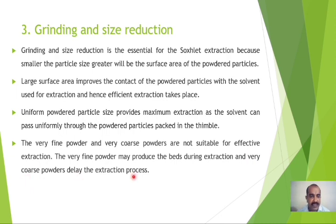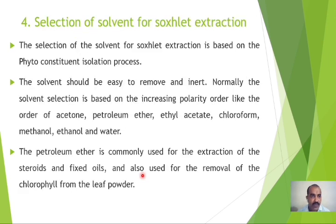The next step is the selection of solvent for the Soxhlet extraction process, which is based on the phytoconstituent isolation process. Solvents should be easy to remove and should be inert. Normally, selection is based on increasing polarity order: petroleum ether, acetone, ethyl acetate, chloroform, methanol, ethanol, and water. Petroleum ether is commonly used for the extraction of steroids and fixed oils, and is also employed for the removal of chlorophyll from leaf powder.